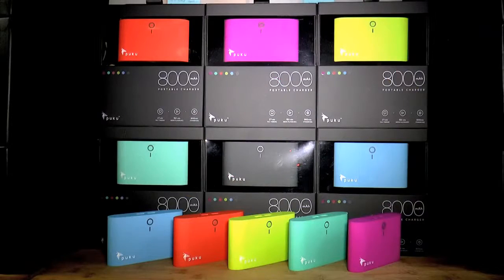What's next? You have to go get your Puku. You can click the link below or go to Amazon.com and type in P-U-K-U. Remember, you'll never be searching for an outlet, you'll never be carrying your phone around dead, and you'll never miss that call. With Puku, you will always charge in style.